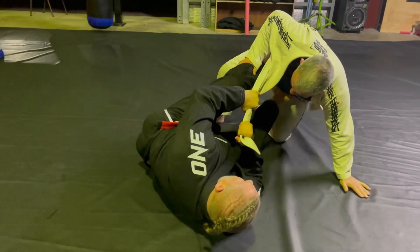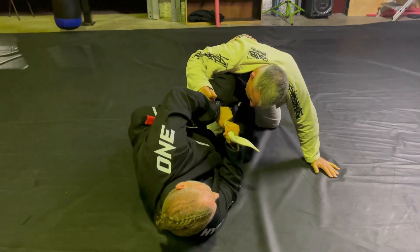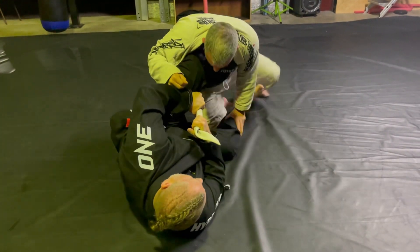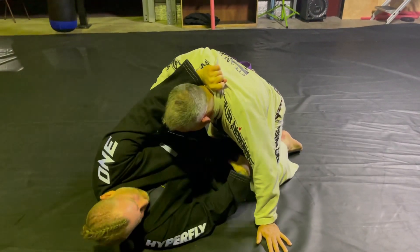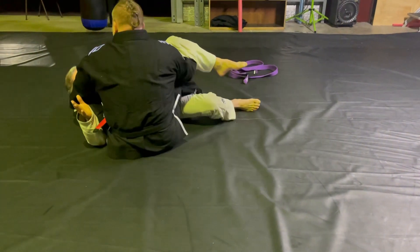Now look at that balance. As that balance comes out I'm gonna feed straight up and through. Now I've got this lapel in. He starts pushing, he starts trying to stack. I wrap, pass off, come up to this position and I get this bow and arrow choke here.